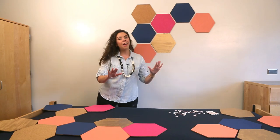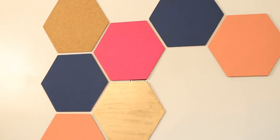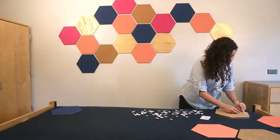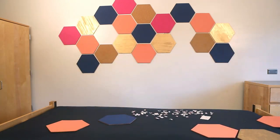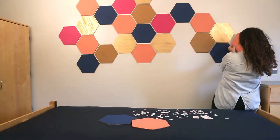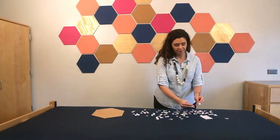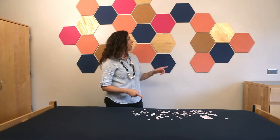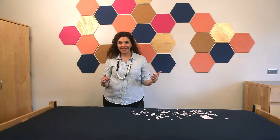Every once in a while, take a step back, give everything a look, and make sure it's straight. You want to let the adhesive strips stay on the wall for 30 minutes before you hang anything on them.